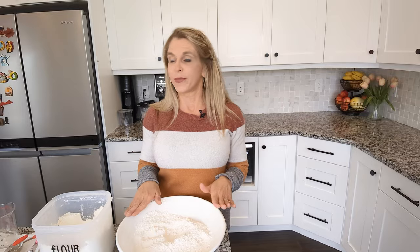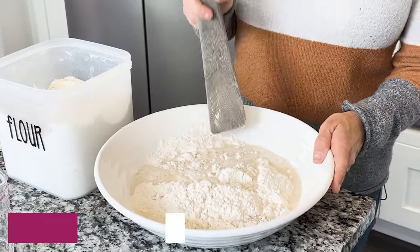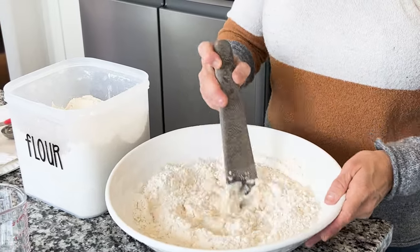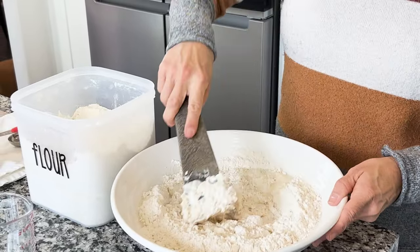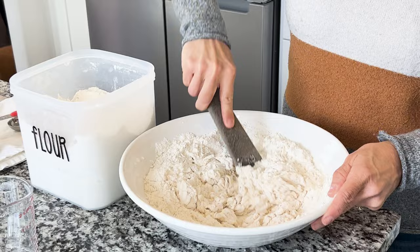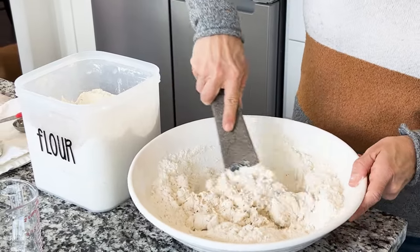Then I'm going to use one and a half cups of hot water. I like the hot water — it seems like it activates the yeast and I get a great first rising from the bread. I'm just going to pour a whole one and a half cups into my flour and then just stir it. There's no need to get crazy, just make sure all of the flour gets wet. Sometimes I get my hands into this because it's faster and easier, but you don't have to.